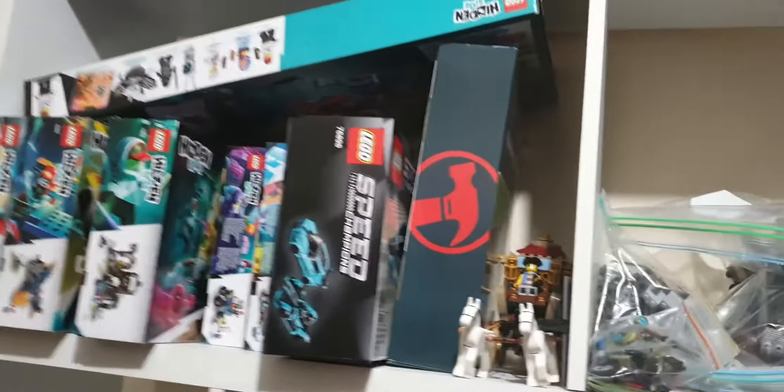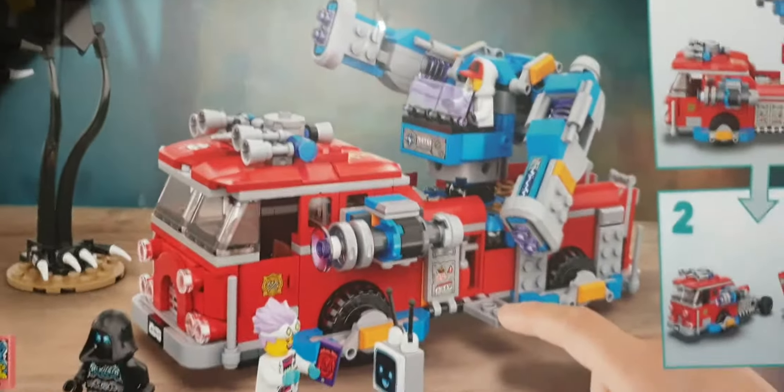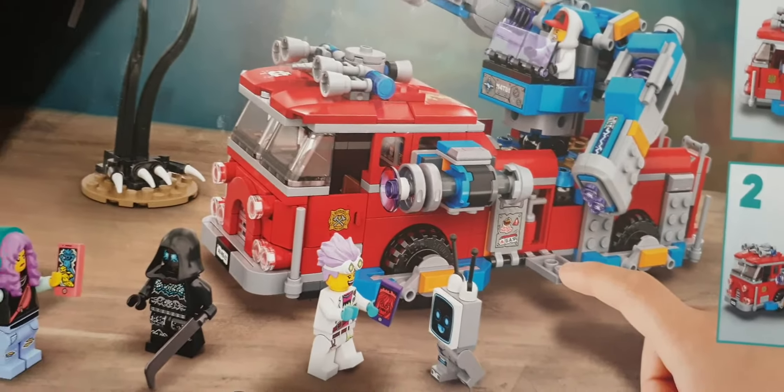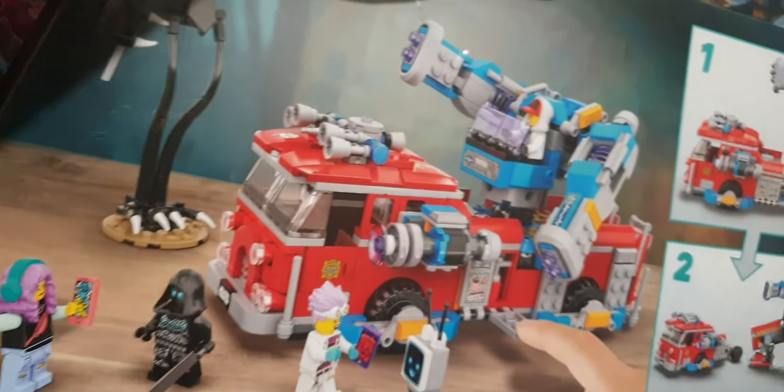There's so much more to get — I think there's probably at least another 20 sets out there. There's a big one: the fire truck. It's got a couple of ghost figures with it as well, which is really cool. I might actually keep and build the fire truck, but instead of having the robot on the back of it, I might turn it into a proper fire truck — I reckon that would actually look really quite nice for the city.